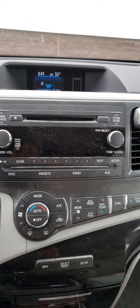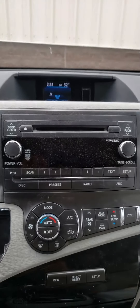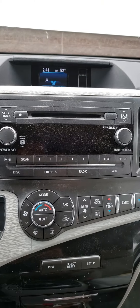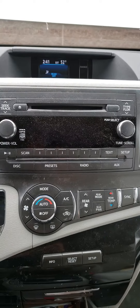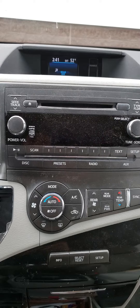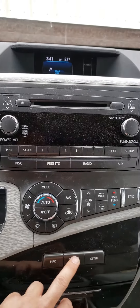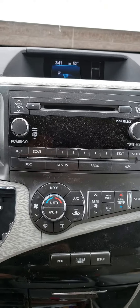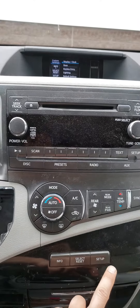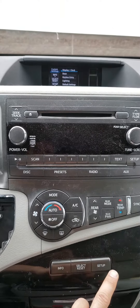Today I replaced the battery, so I need to set the clock. I'm going to show you how to adjust the clock in this 2013 Sienna. Right now it shows one o'clock. These are the three buttons we're going to use. First, you push Setup, and now it's showing that it's on Display and Clock.